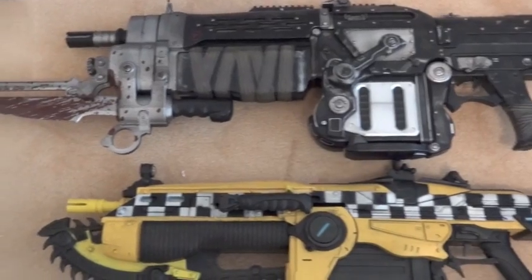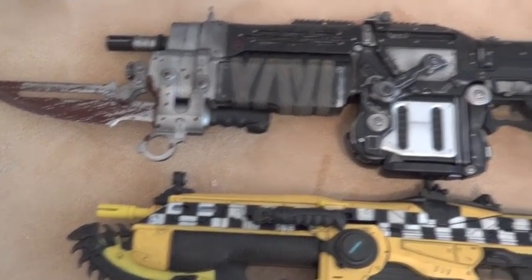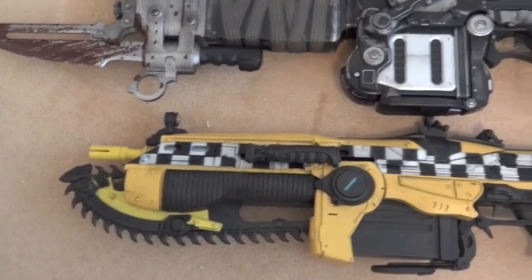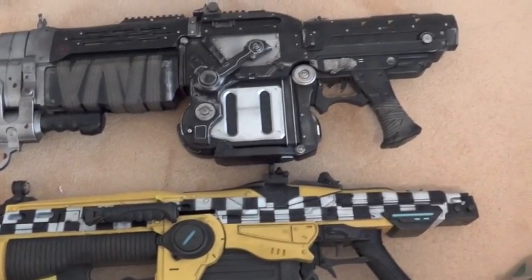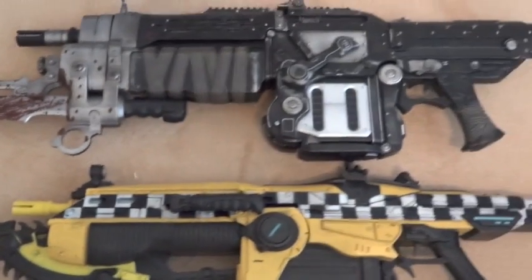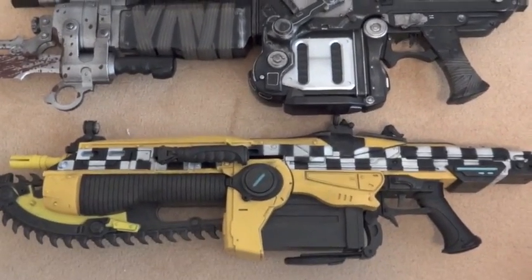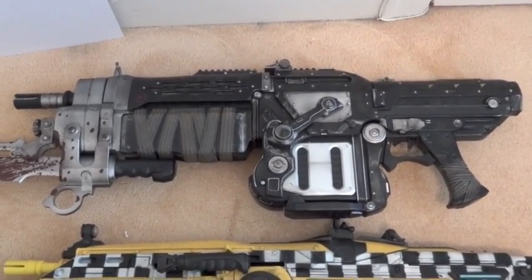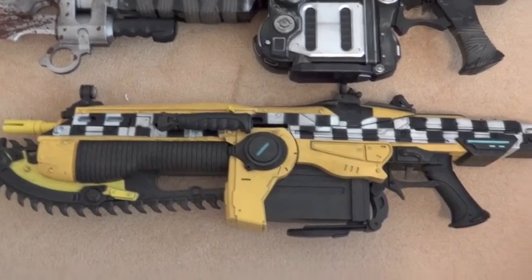Here's a size comparison between the two Lancers. The Retro is up on top and the taxicab one is on the bottom. Lengthwise, they are pretty much identical, minus the bayonet. But as far as width, the Retro is definitely wider than the taxicab Lancer.